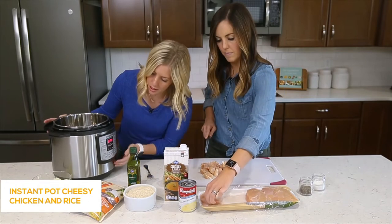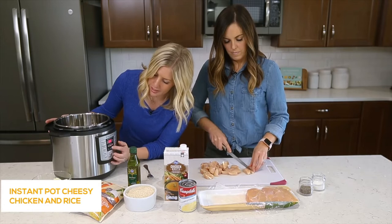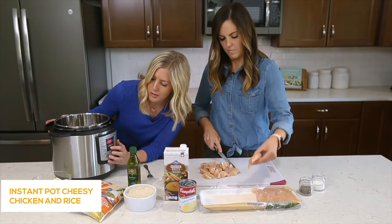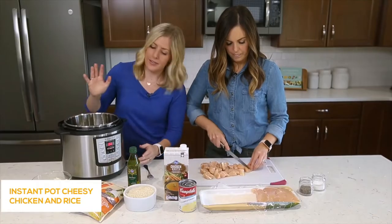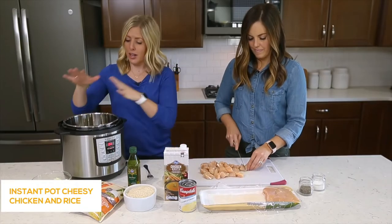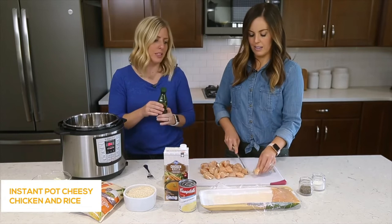As she's cutting that, I'm going to push the sauté button. There's a button that says less, normal, or more — we're just going to keep it on normal. After you push the sauté button, it's going to beep and start heating up. Once it gets hot, I add my oil. It takes about two to five minutes to heat up, but sometimes I just start cooking anyway — this is real life.